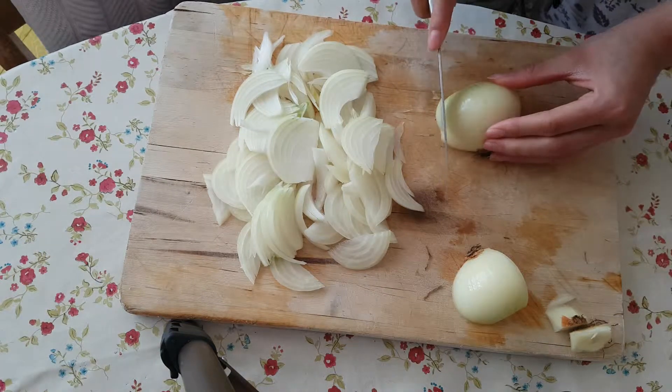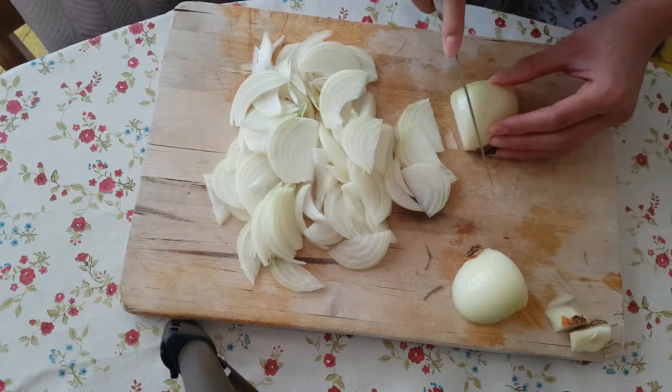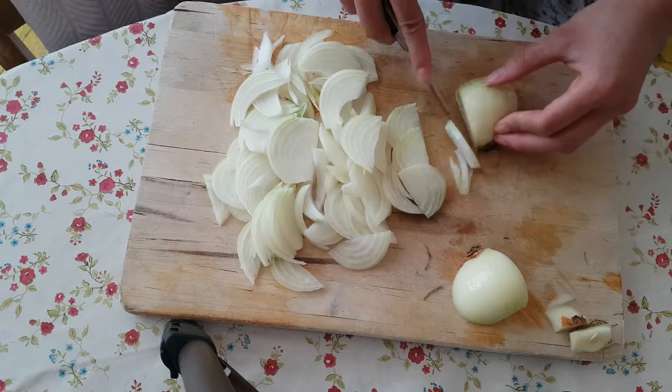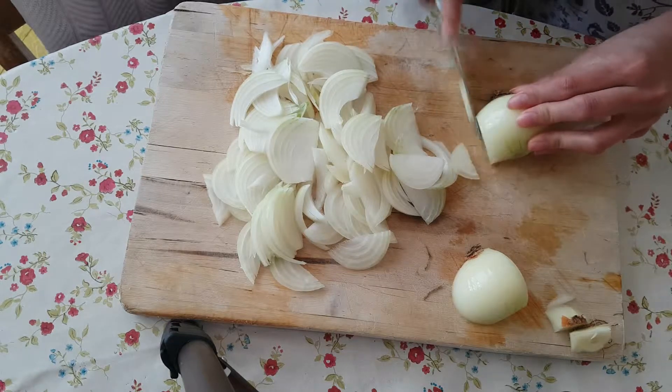Hello, welcome back to another recipe. Today I'm going to be making a really delicious simple Thai green curry. I would normally say welcome back to my kitchen but I'm in a temporary kitchen at the moment. I'm at home with my parents so do excuse any mess you might see.